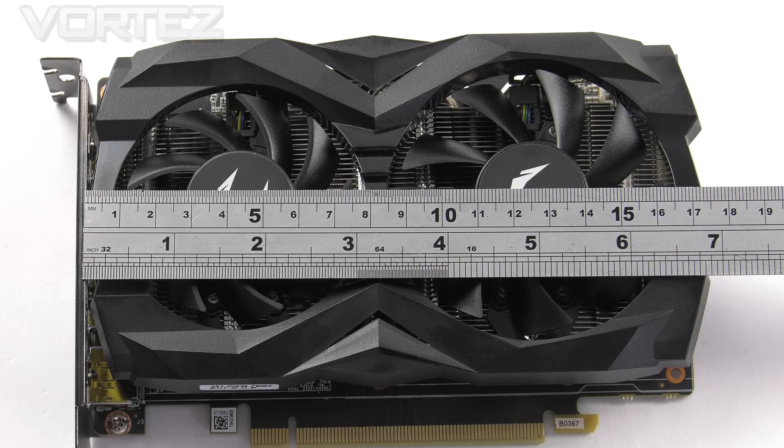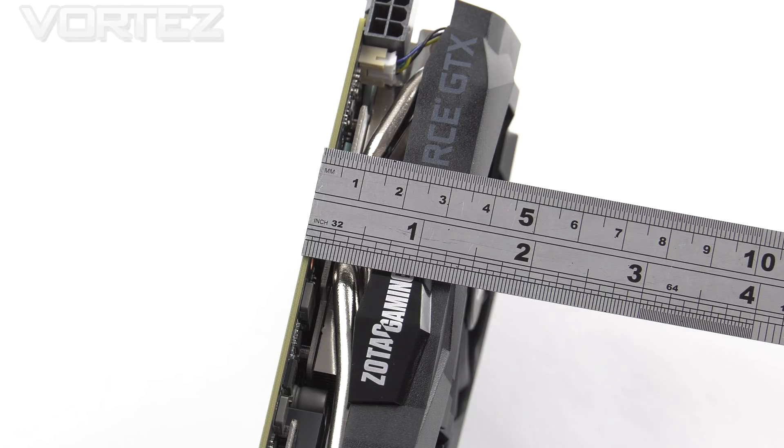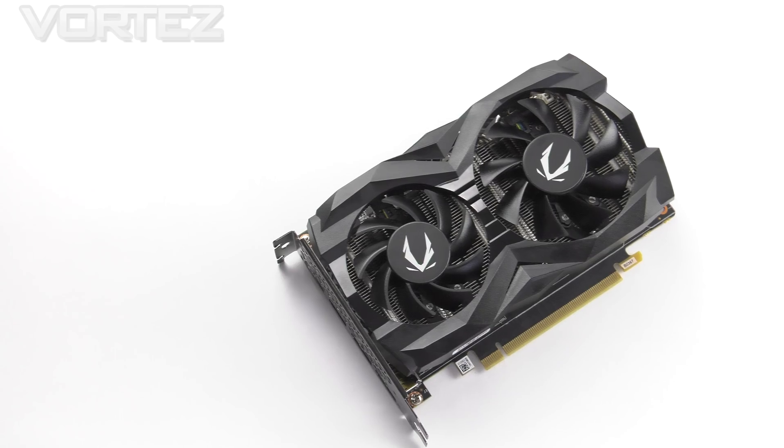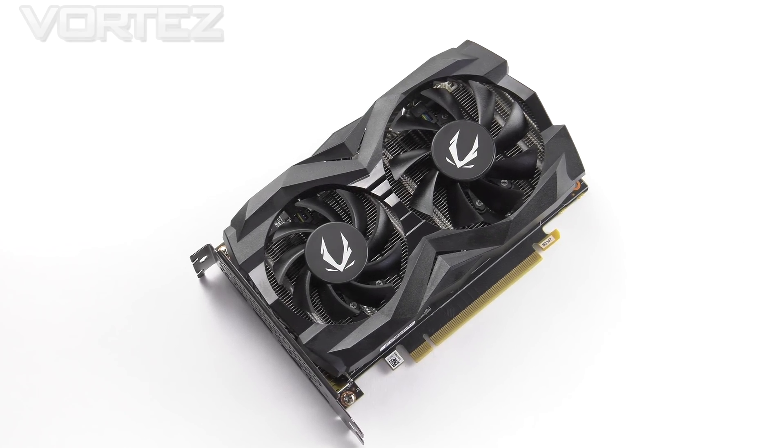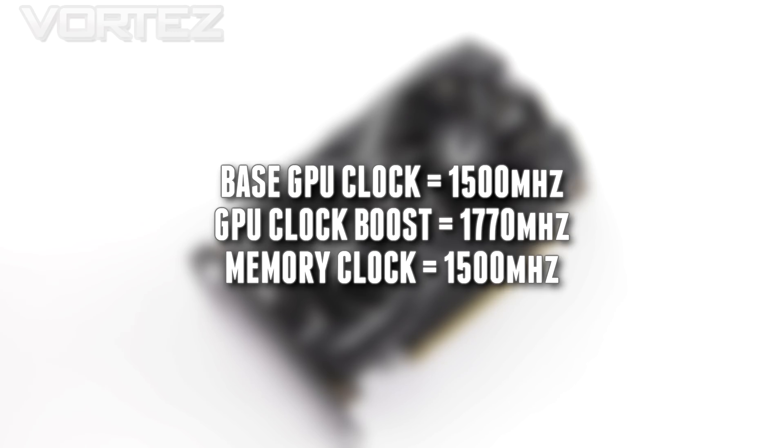Here are the measurements: for the length you're looking at 173 millimeters, for the width 100 millimeters, and the height is just 35 millimeters. Being the standard version, this graphics card is sat at the reference settings, so the base clock is at 1500, that boosts up to 1770, and the memory clock operates at 1500 megahertz or 12,000 effective.